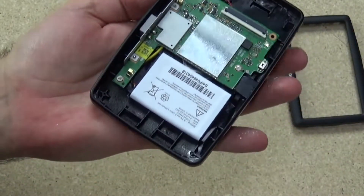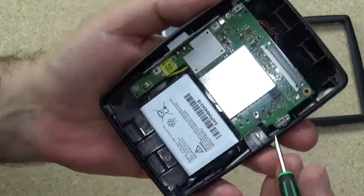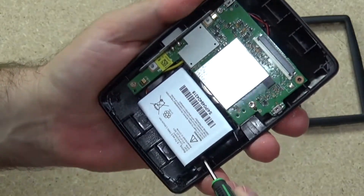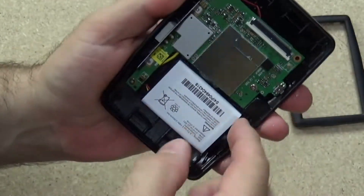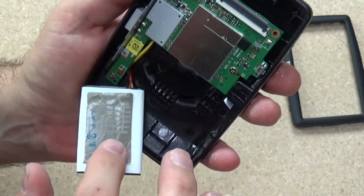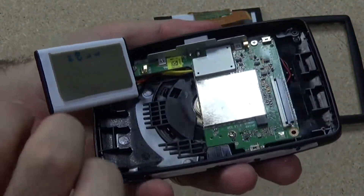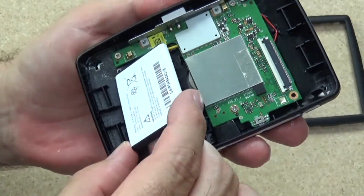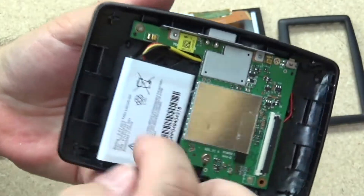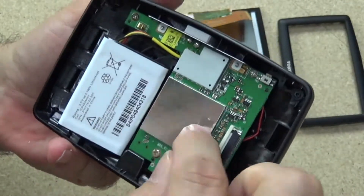I'll just give that a little bit of leverage. I've applied a reasonable amount of pressure there to get the glue to release, and it has. You can see that entire pad is a tacky pad just stuck into the back of the GPS. This battery is completely dead, and the connector for the battery looks like it goes under here somewhere, so this board is going to have to come out.